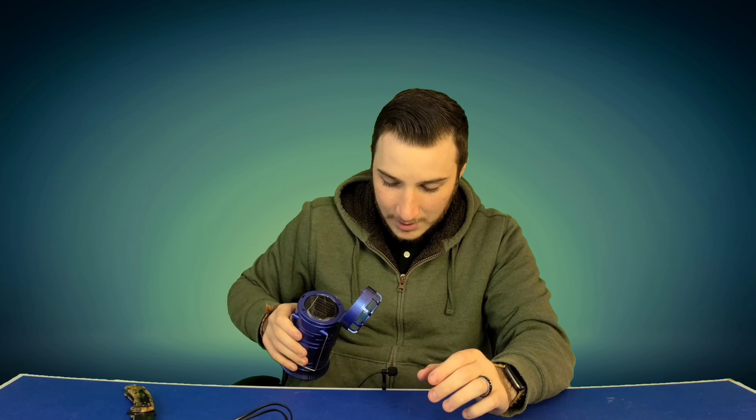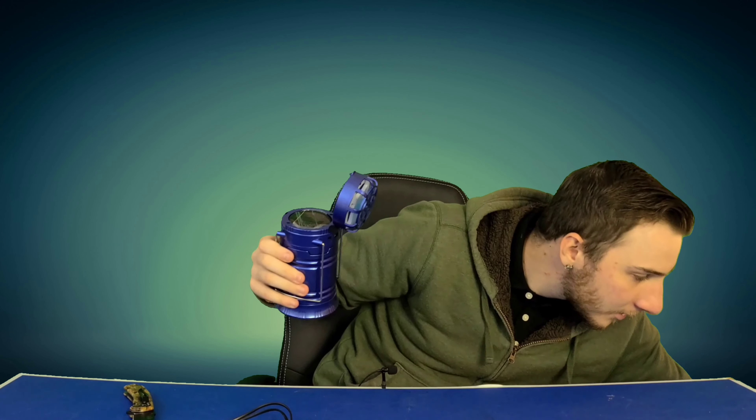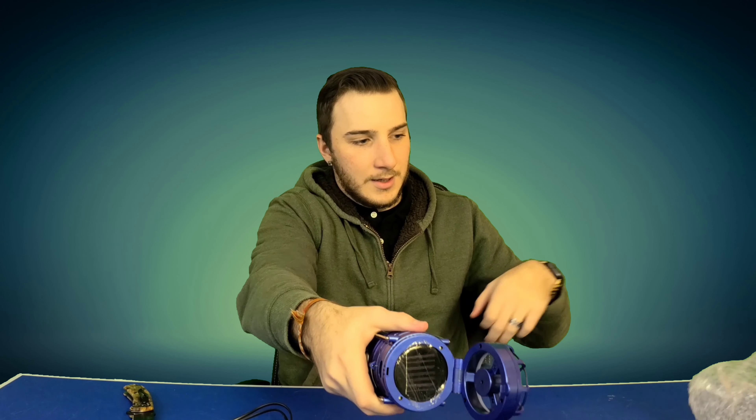You can hear it — it's not too loud and it's a decent amount of airflow. You can see how it's got airflow right there. I'm blown away by this so far, but I guess icing on the cake...